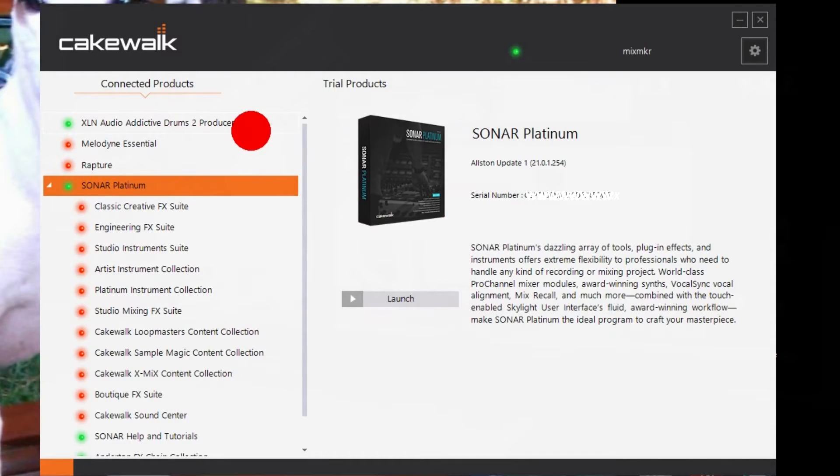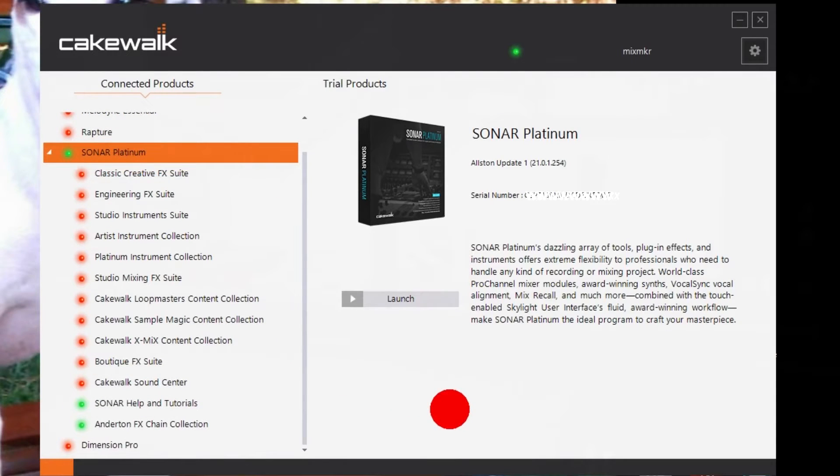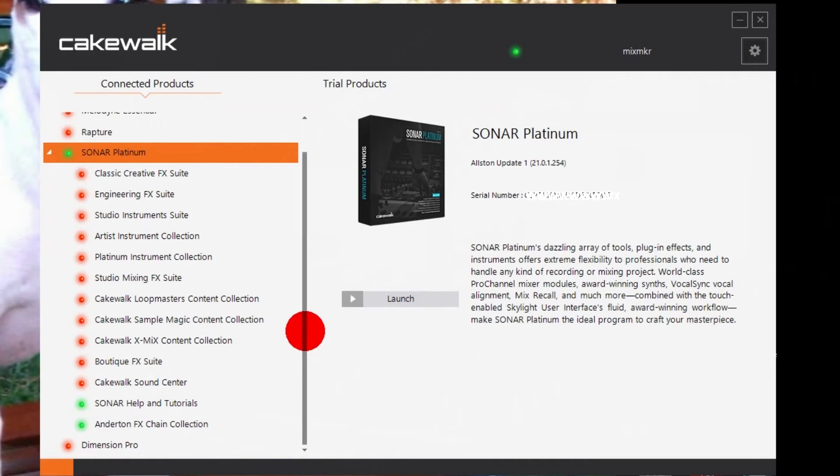On the side it shows that I've downloaded XLN Addictive Drums and Sonar Platinum. Some of these lights are orange because I did not reinstall that part of the program. When I installed Sonar Platinum I upgraded from Sonar Producer X3, and the only new things were the help and tutorials and the Anderton FX chains. Dimension Pro, Rapture, and the others were still included in X3 and I did not reinstall those.